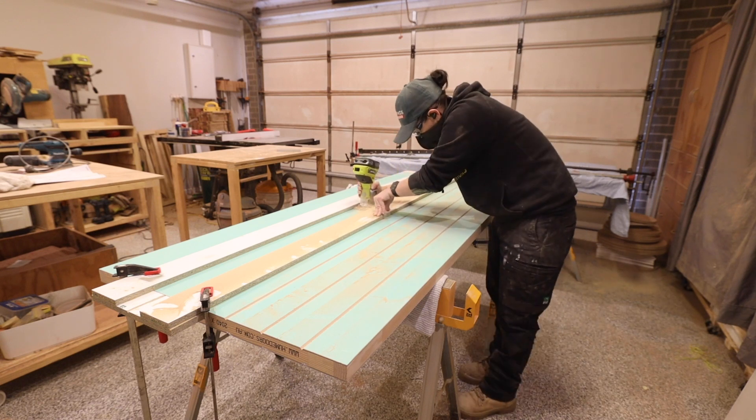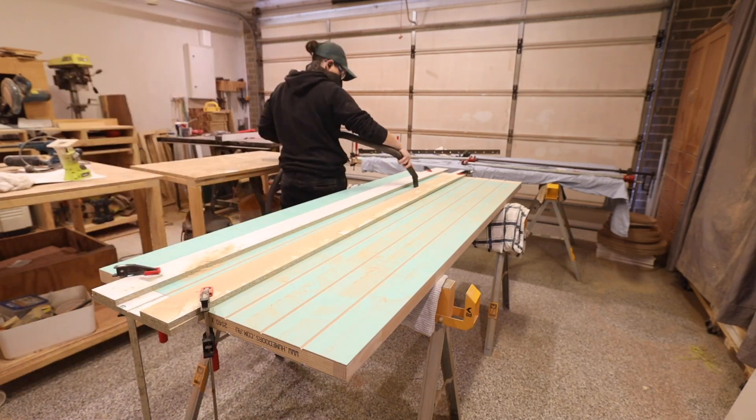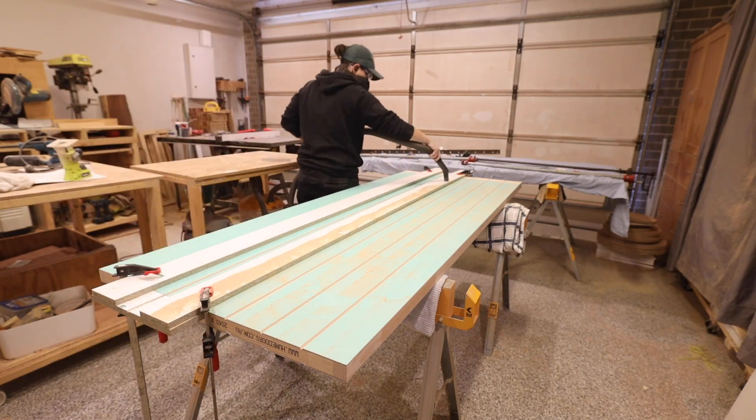I'll leave links to all the things I've used in this build in the description below, and while you're down there be sure to hit those subscribe and like buttons so you don't miss out on future videos.